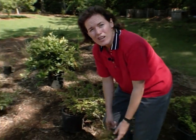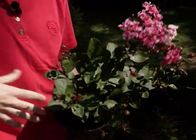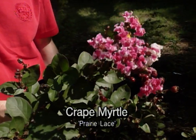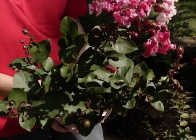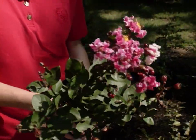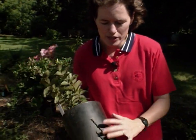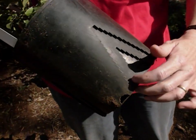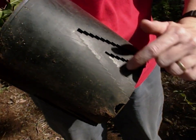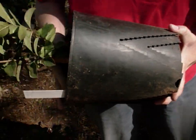Over here we have some crepe myrtle, and this is the Prairie Lace variety — a variety that was developed here at OSU. This is the perfect time of year to plant crepe myrtles; a lot of them are on sale right now at local nurseries. They come in a wide range of colors and sizes, so make sure that you buy the right size for your site. Some crepe myrtles are going to get very tall, others are absolutely dwarf. This one is in an unusual pot that was developed to prevent girdling roots — it has a zigzag appearance up and down the side. Let's pull that out and see how it affected the root structure.